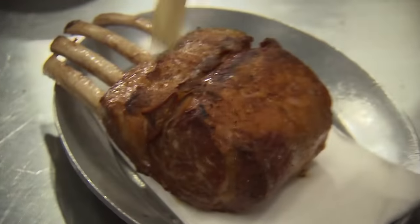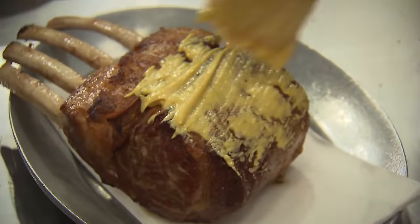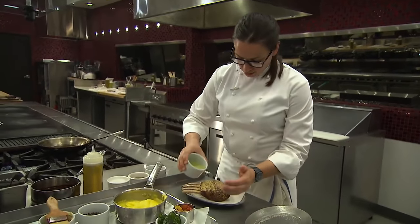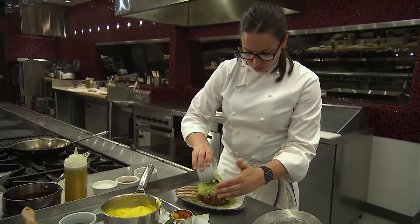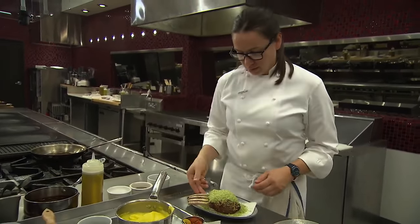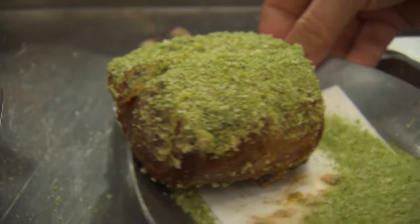At this point, I'm going to brush just the top with a bit of Dijon. And after that, I'm going to get our breadcrumbs on — I'll be generous with this, because before it goes into the oven I'm going to just give it a quick shake off, and that's exactly what you want to see.